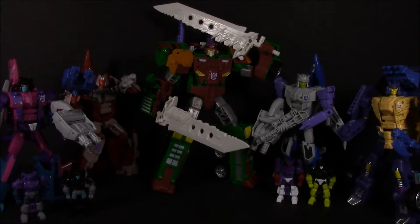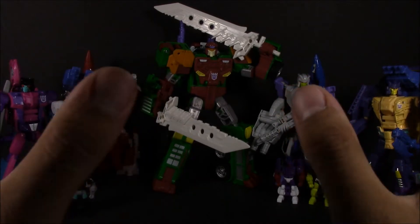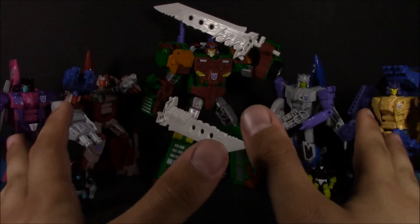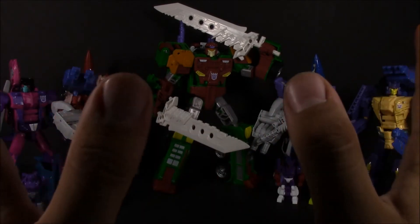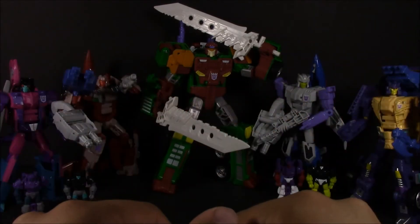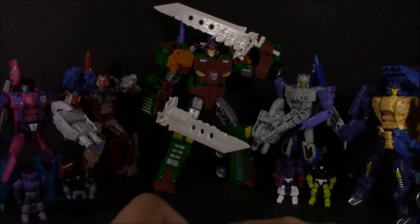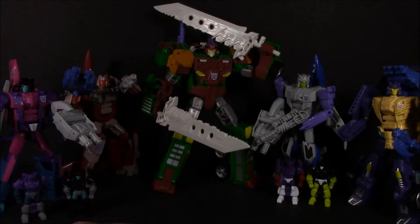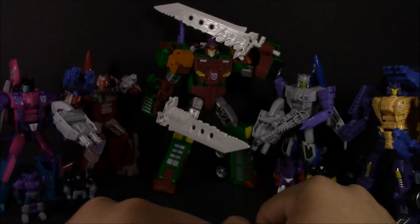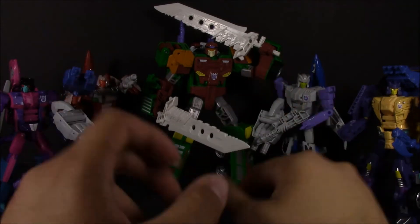Hey everyone, this is Dalton at Daltonian's TFs. Like I said in my last video, we are finally going to take a look at Thunder Mayhem. We went over the team comparing them to Bludgeon in that video, and I just wanted to go over this one more time. I really love these guys as a team — I think they look better than combined mode, I'll just state that. But a little disclaimer: if I'm going to have a Thunderwing in my collection, I'm probably just going to get either the deluxe or a decent-sized third-party version, and stick with that.